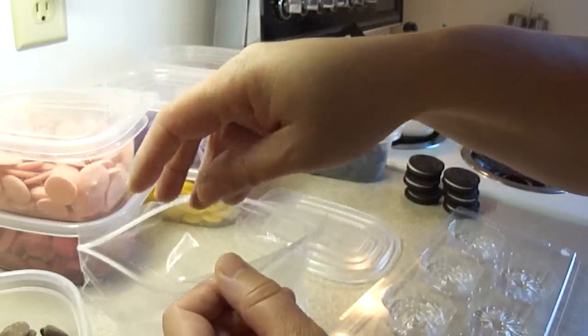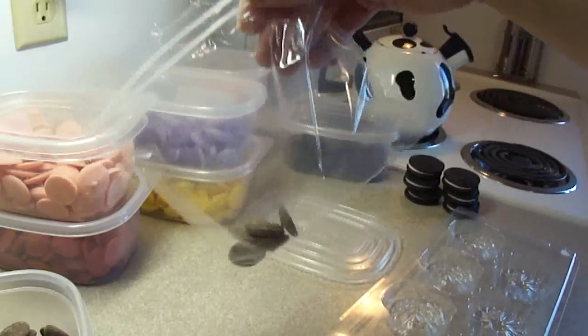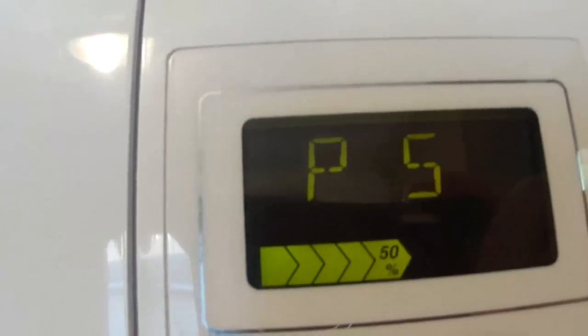They can be purchased at craft stores like Michael's, even Walmart in some places, and the Bulk Barn if you live in Canada.